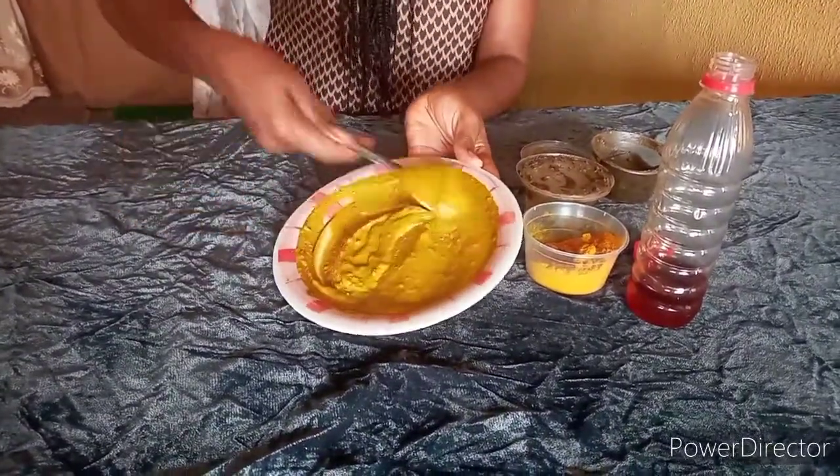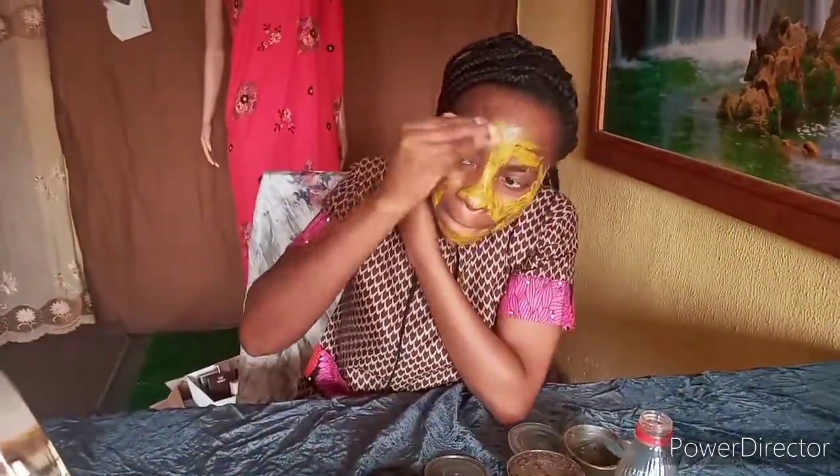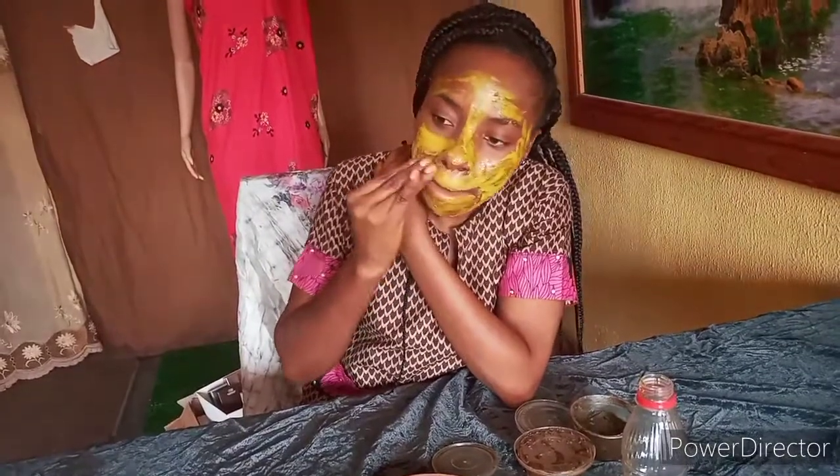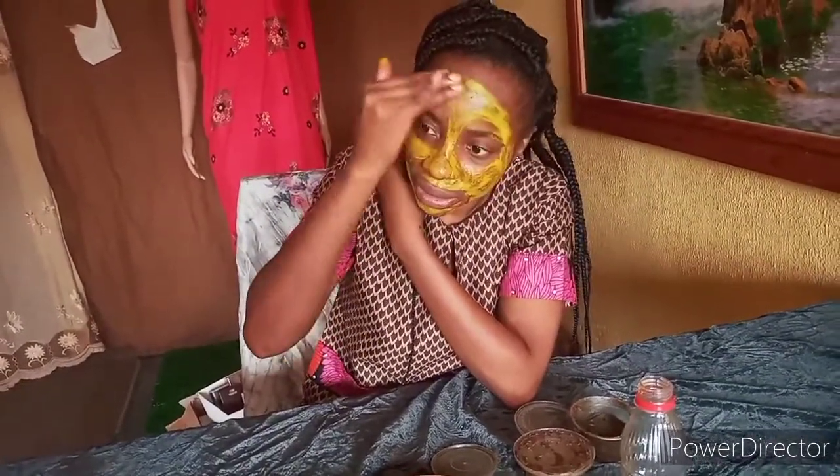Okay, it's ready. Let me get my mirror closer so I can see what I'm doing. You just apply it on your face. Like I said, you can just leave it for about 30 seconds then wash it off.